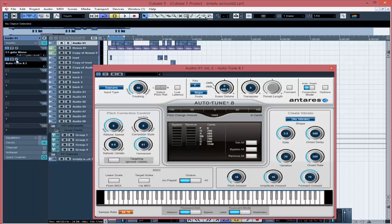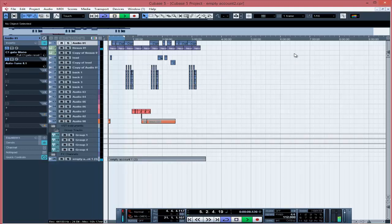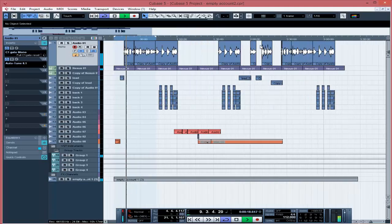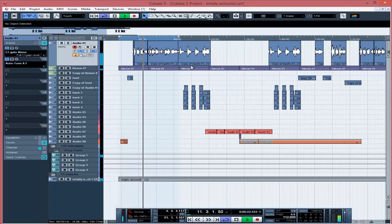Let me first play the song for you — it's my own song. I'm a rapper but sometimes I think I'm not a very good singer; I like to rap more than sing. So let's listen to the vocals and I'll show you how I apply this auto-tune so it doesn't sound like a robot. You can actually hear that it doesn't feel like a robot singing — you can tell it's a human being singing.